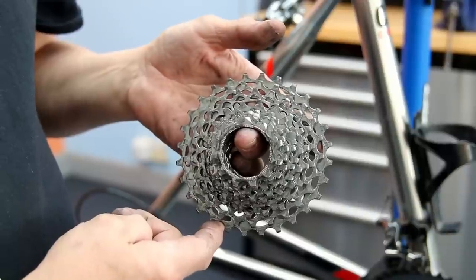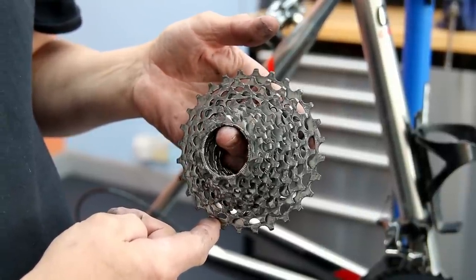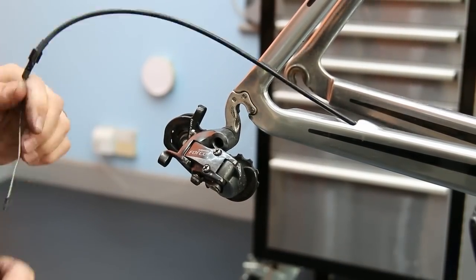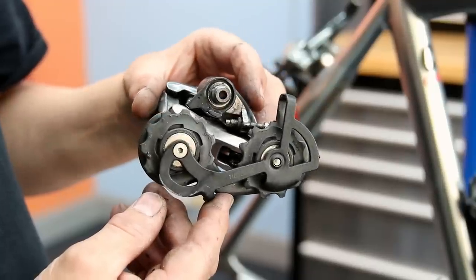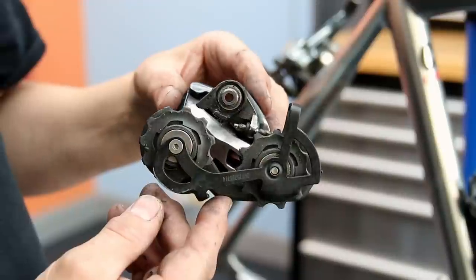I'm going to strip this bike down. Here's the old cassette — we're going to replace that like-for-like with a new one. We don't do a lot of SRAM so we don't often stock all the parts, but in this instance we had the parts to sort this bike out. We're going to clean up the derailleurs — you can see here it's not too bad, just a little bit of grime that needs cleaning up.